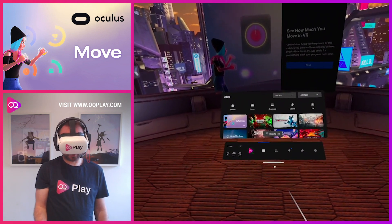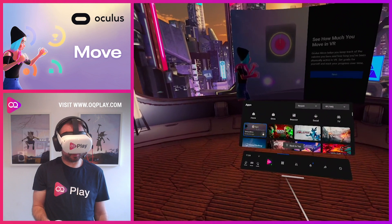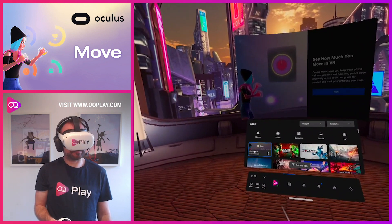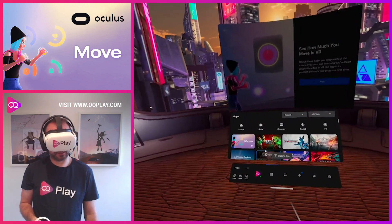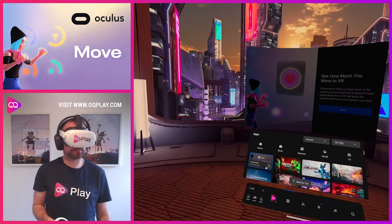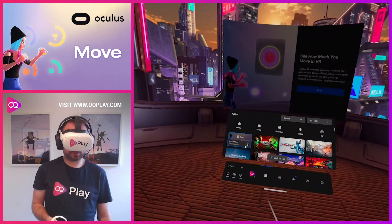Another feature that is kind of random and rolling out to only a few select people — and I'm surprised I've got it — is Oculus Move. Oculus Move is quite controversial because they kind of lifted a similar app that's on SideQuest and made it their own basically. It is basically fitness tracking whilst in the Quest.